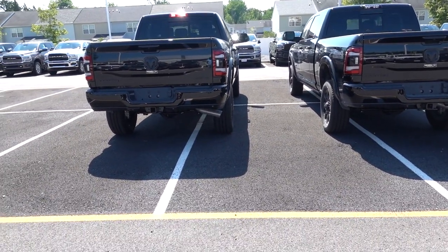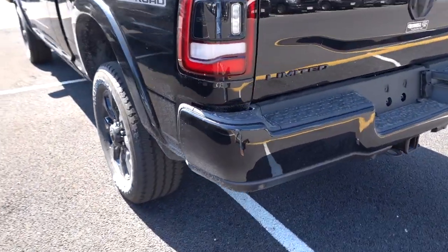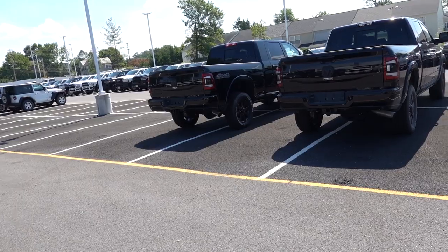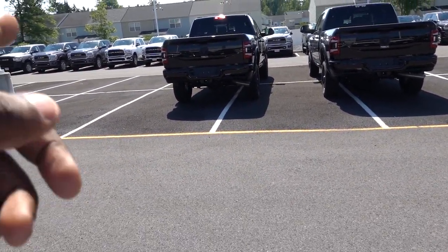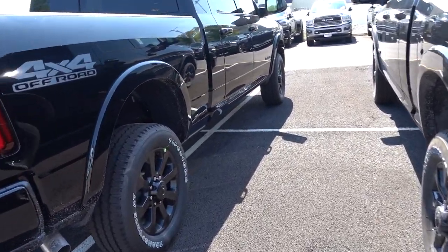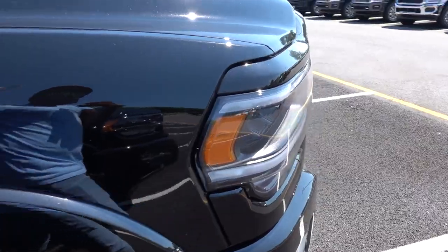Out back, the only thing that's different — and you can't tell from far away — is the badging: one says Laramie and one says Limited. That's the only thing different on the back end of the trucks. They're all going to have painted grilles, bumpers front and rear, and all the emblems are going to be blacked out. The only things different about these trucks are the front fascia and the wheels. Now when we go inside the interiors, that's where the Limited starts to take the lead even more. They both have the 4x4 off-road package with Bilstein shocks. You can get optional air suspension, which rides way better than the coil springs on these two trucks. Let's take a look at these interiors.